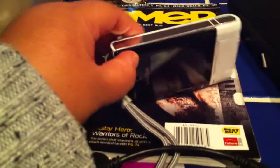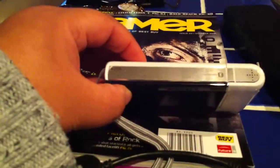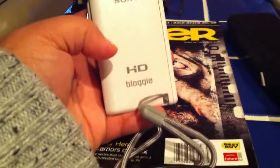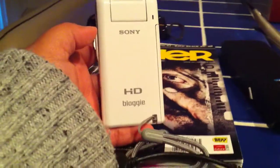Now on to the camera. The camera comes with a fully charged lithium-ion battery and also a 4GB Sony SD card, which is already formatted. So you can pretty much rip this out of the box and just start recording or shooting photos.